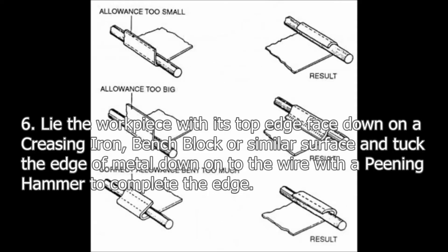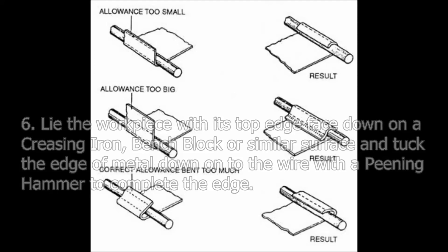Step 6: Lie the workpiece with its top edge facedown on the creasing iron, bench block, or similar surface, and tuck the edge of metal down onto the wire with a pinion hammer to complete the edge.